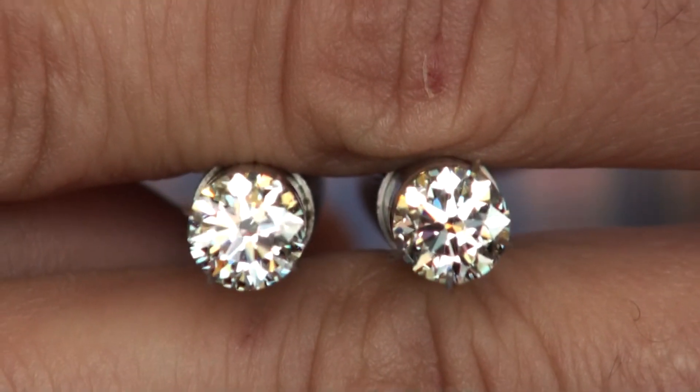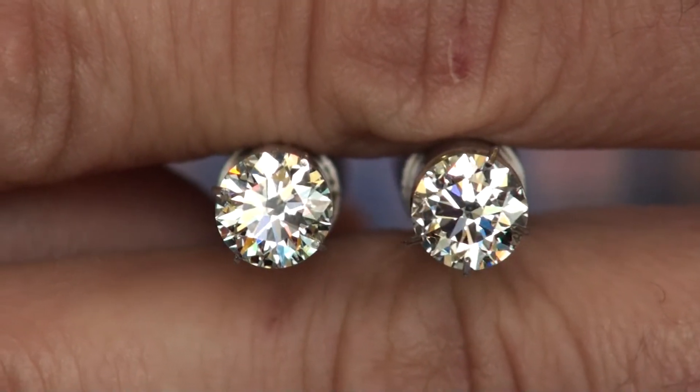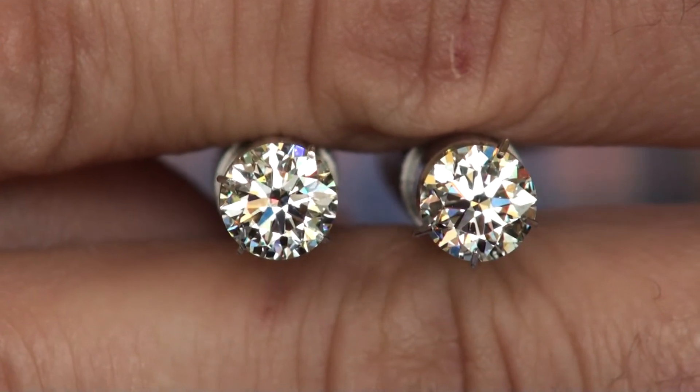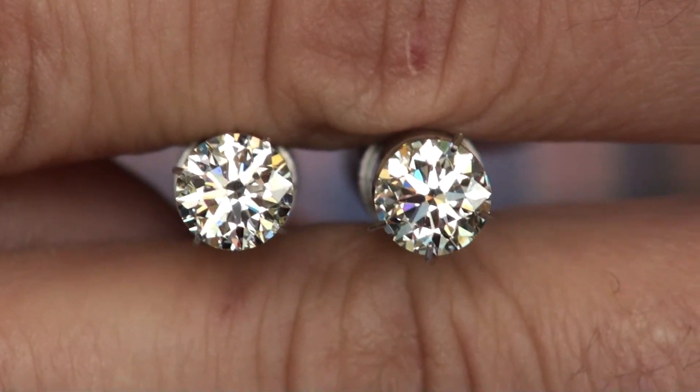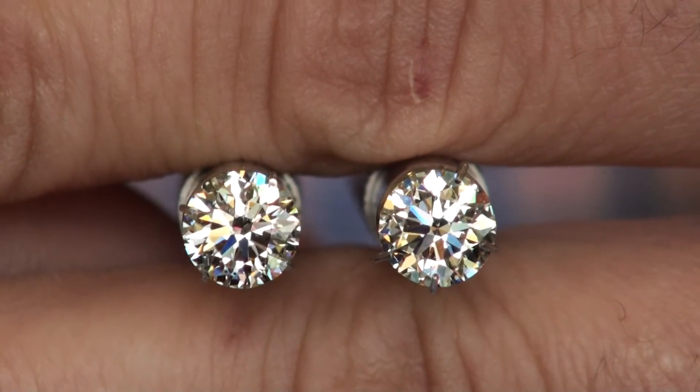Once we get some real sunlight out, I'm definitely going to take another video using direct sunlight and also indirect sunlight to show you that visually you're going to see the same differences — or non-differences, should I say. Thank you so much.